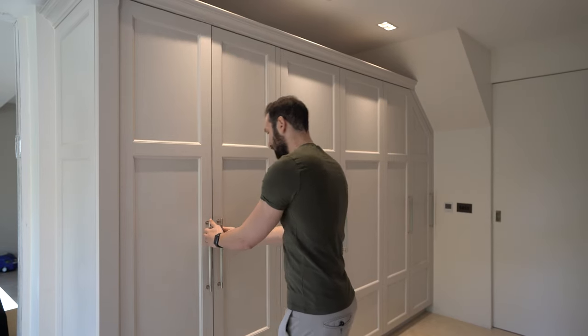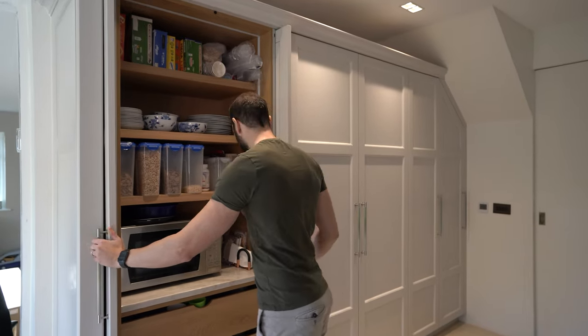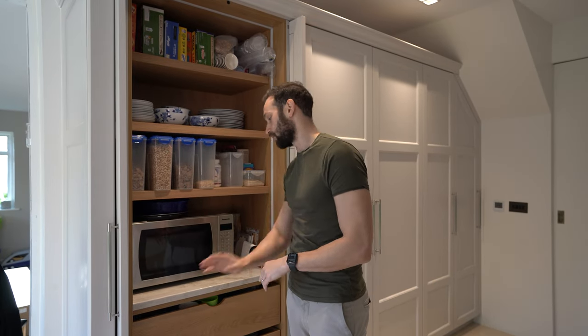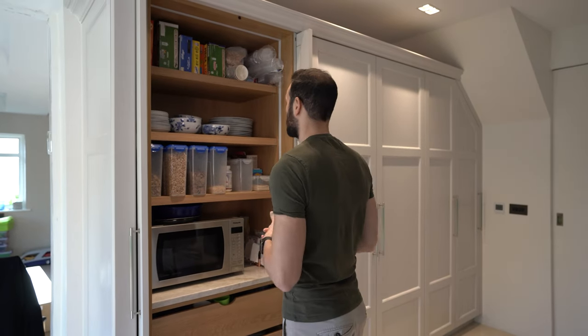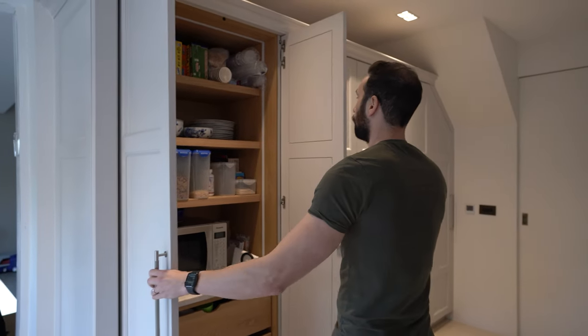Above we have the traditional cornice. When we open this first unit we've got the double door pocket door larder. We've got these lovely oak internals, oak drawer fronts that have a scalloped handle detail, and the same worktop we'll talk about a bit later — the Taj Mahal quartzite — coming all the way through. We've got LED strip lighting on three sides here.